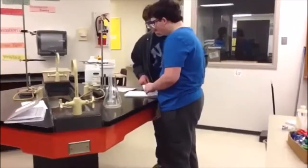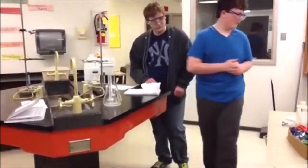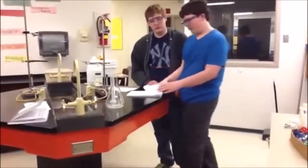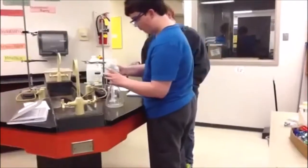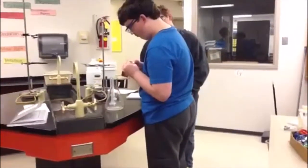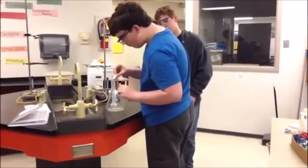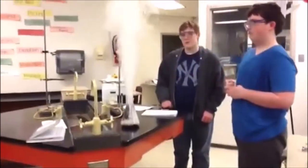Now we fold that up into a small packet — no tape, just fold it up. There you go, squish it. And out comes your genie.